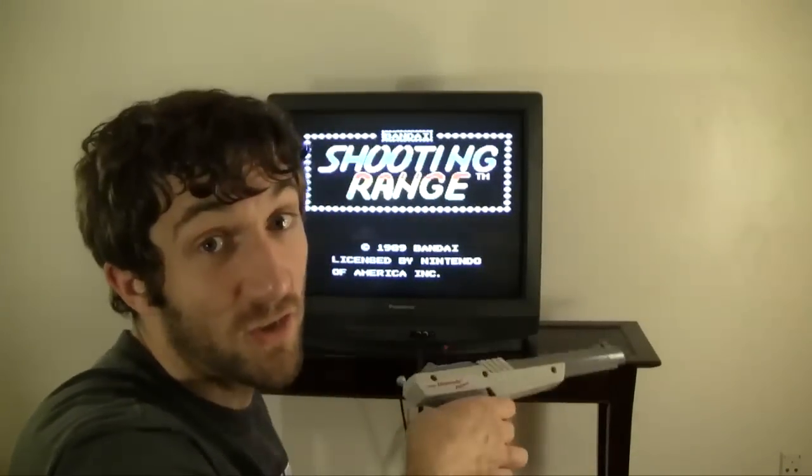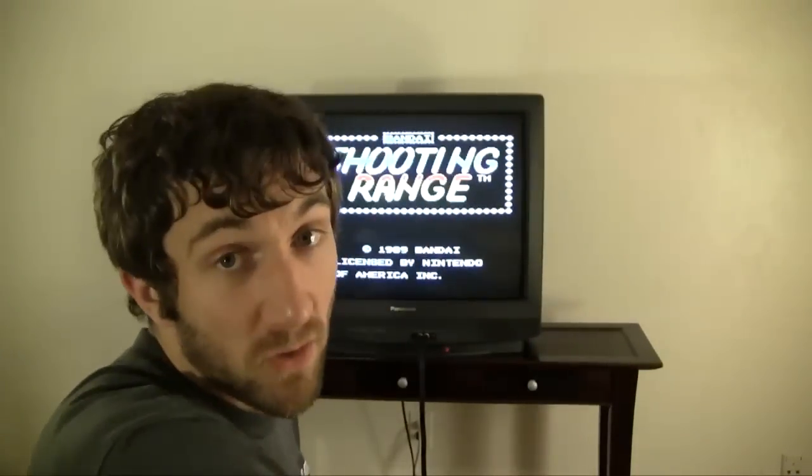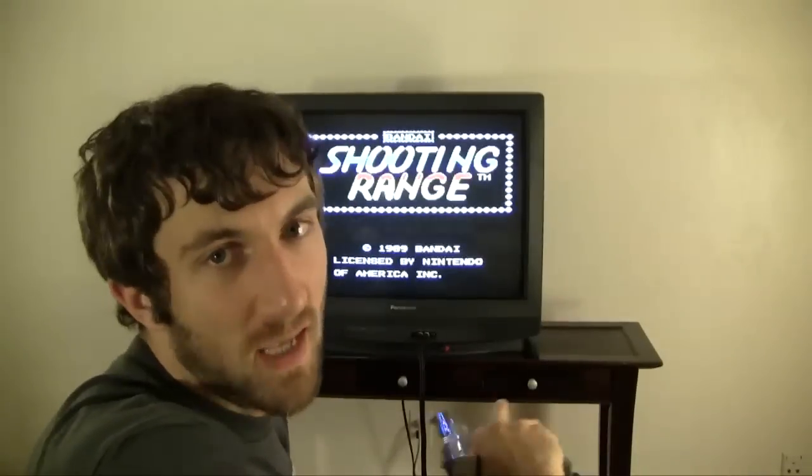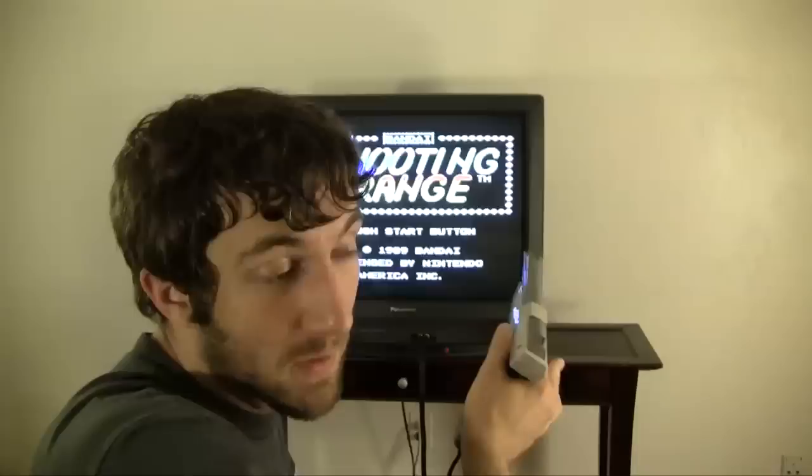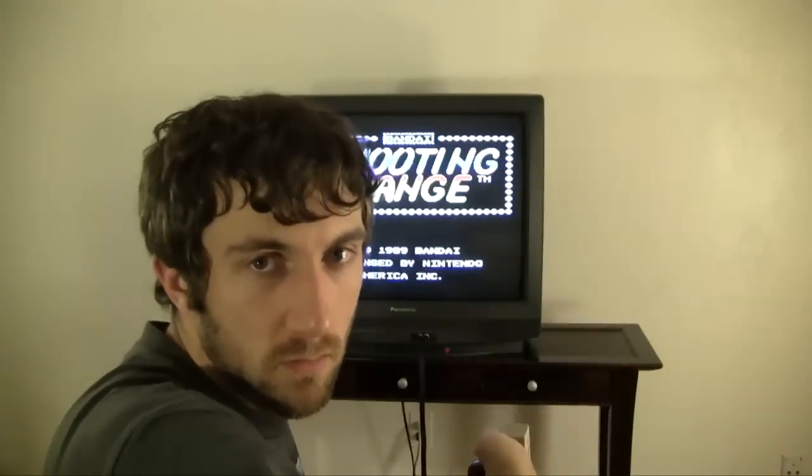Shooting Range initially got a thumbs sideways from me, but thumbs up — once I figured out that you can move left and right with the D-pad, it changes the game completely. Real quick, short, probably fun with other players, but it's just me so I don't know. It's cool.